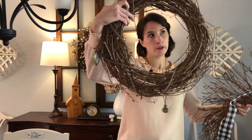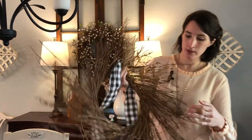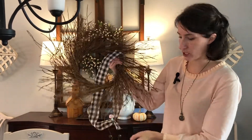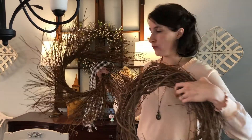I have two options for wreath forms. I have this just regular round grapevine wreath form, and then I have this one leftover from last year — it has more of like the feathered natural look. I think I am going to probably go with just the plain round one.